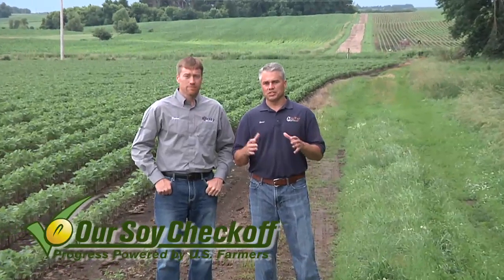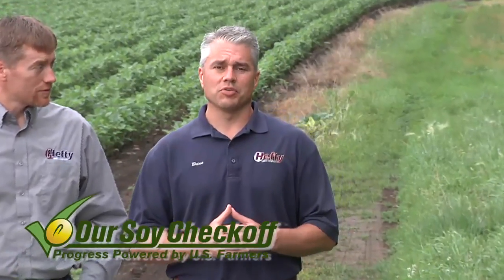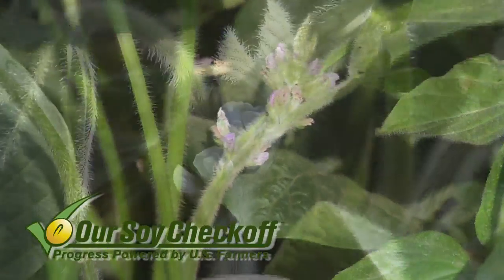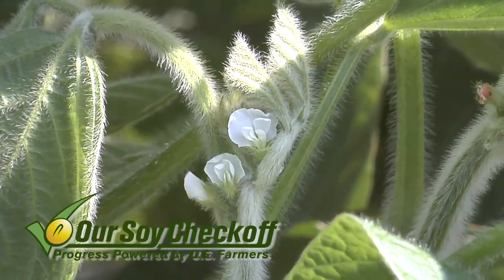During our Farm Basics time today we're going to talk about this topic, because the potential for soybeans is enormous. Farmers could get 400, 500 bushels per acre if they could ever figure out this one trick — how do we keep all those flowers instead of having them abort?